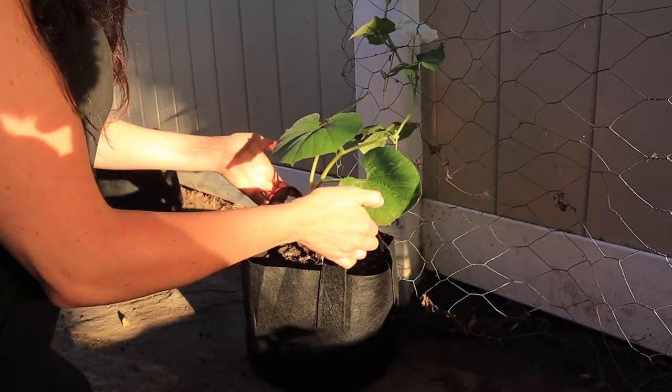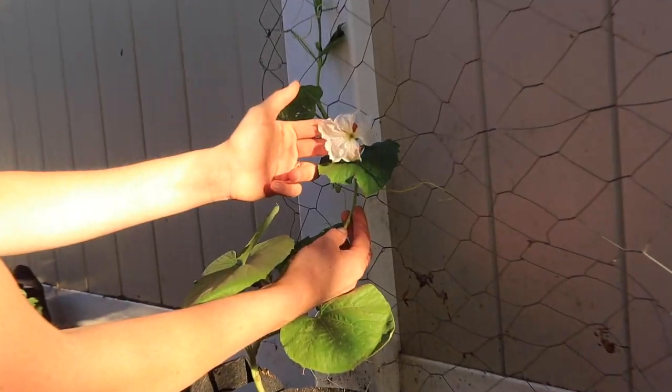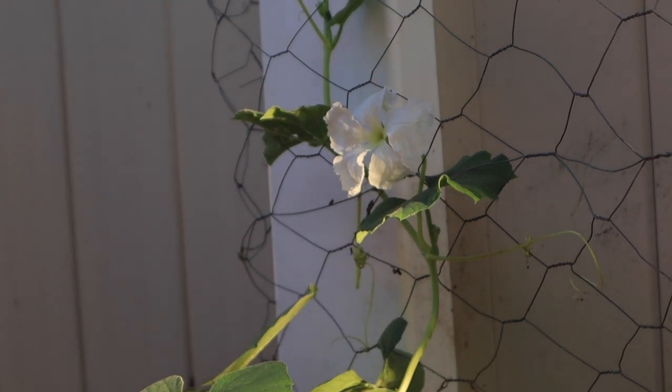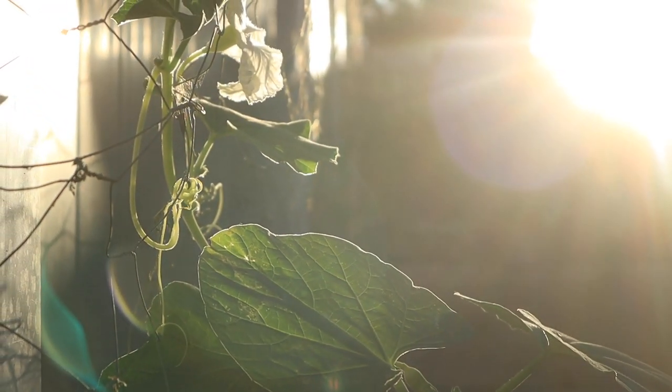Number two: I wish I had gotten started growing food in grow bags. Grow bags are really underrated. A lot of people are still just starting to get to know what grow bags are. I honestly was like, no, I don't want grow bags — I want my beautiful garden beds. But if I had just been a little bit more open to using grow bags, I could have started growing food sooner.